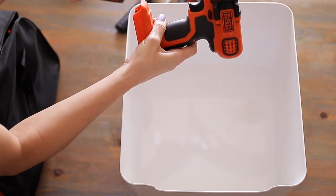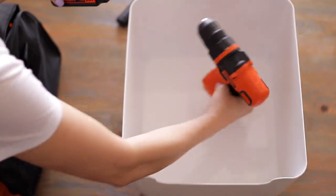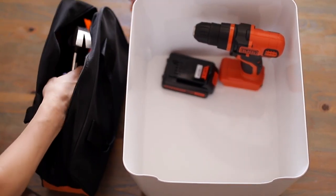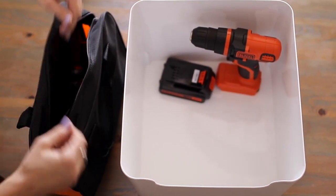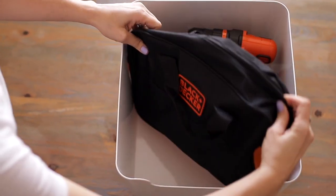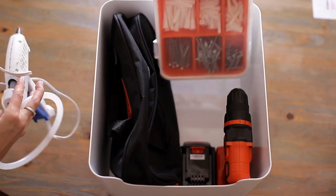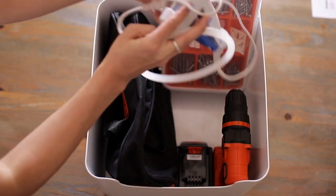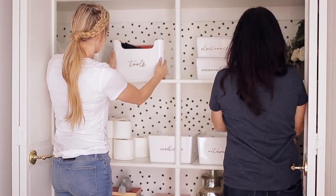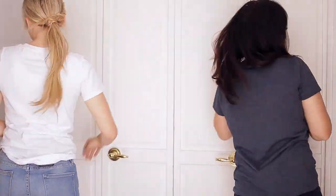This includes the LDX 120 Drill & Driver and a few other basic tools such as a hammer, screwdriver, tape measure and so many more. We also threw in a few other things that we use often around the home. We organized a household closet and finished it off with some super cute labels and we love how it turned out.